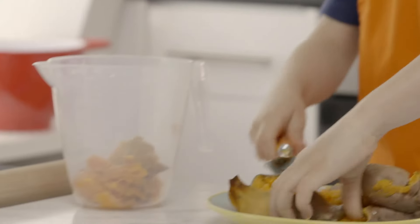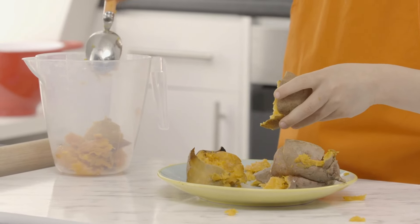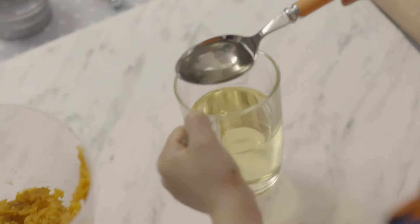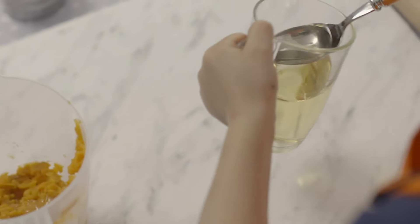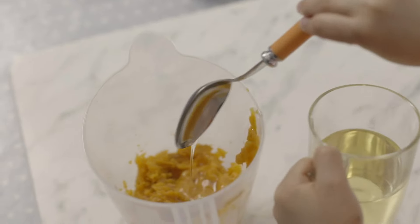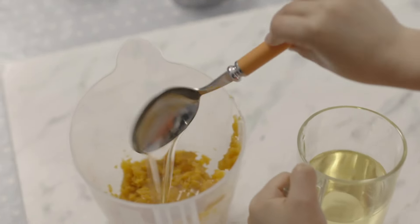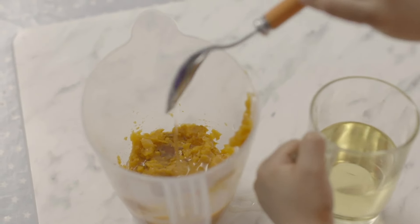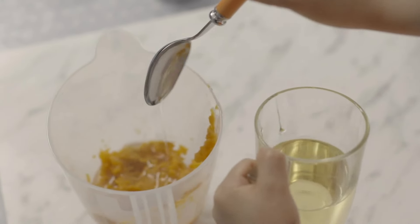Camote. Never mind if your hands get messy — it's part of the fun. Then add five spoons of oil: uno, which means one; dos, which means two; tres, which means three; cuatro, which means four; and cinco, which means five. Excellent Spanish counting, Mateo.